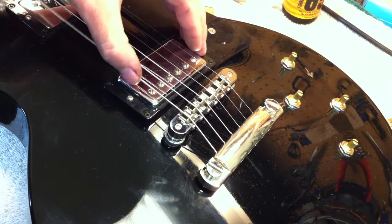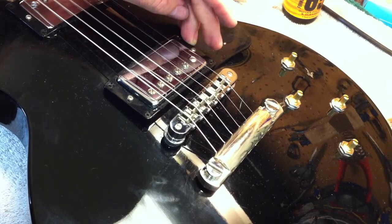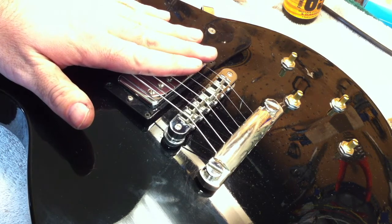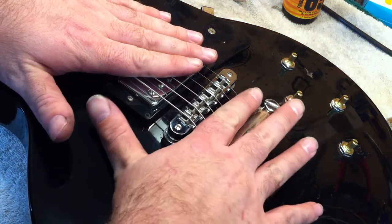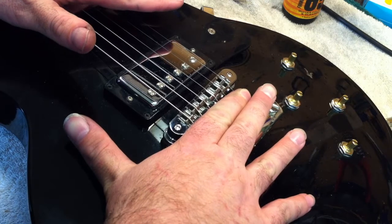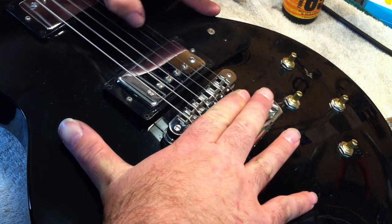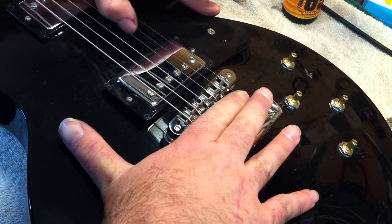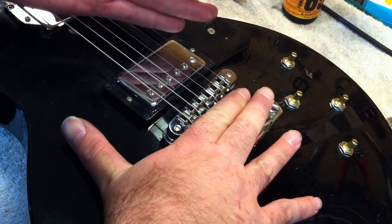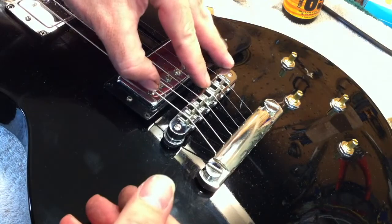So if you can kind of hear that bit of rattly something that's there, that's the buzz I'm talking about. One of the ways that you can detect this kind of buzz is you can put your finger down here between the bridge and tail piece. And oftentimes when you do that, the buzz will get better. Sometimes it won't completely go away, but you can clearly hear that that didn't sound quite as loud.